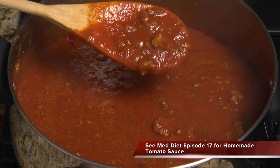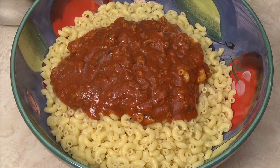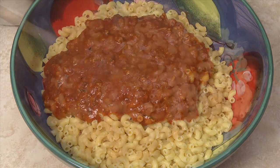You can make this recipe with a meat sauce or a meatless tomato sauce. Add one to two cups of tomato sauce, depending on your preference. I'm using about two cups in this video.